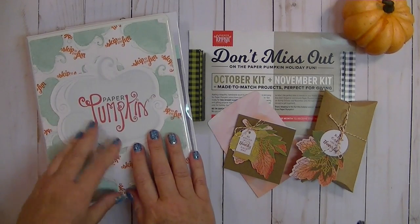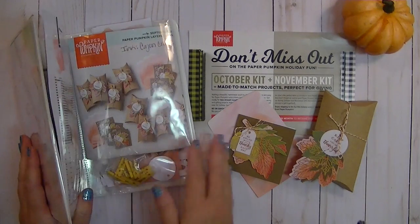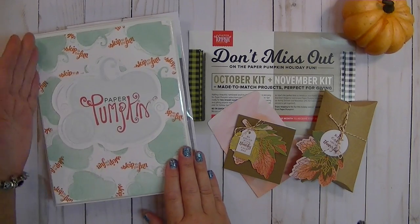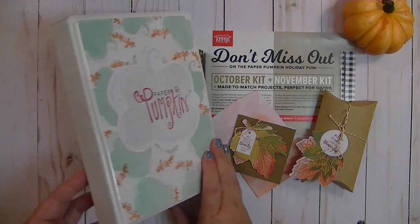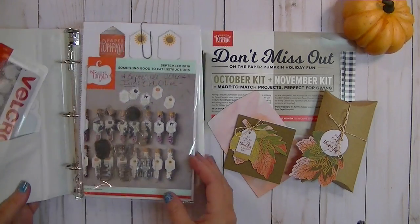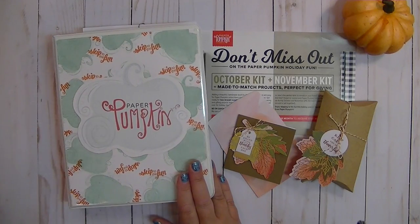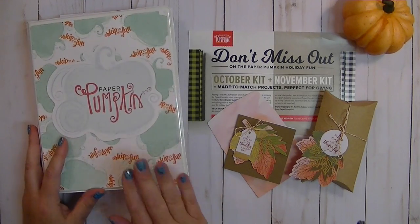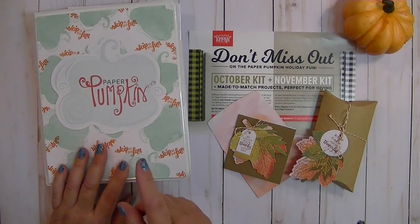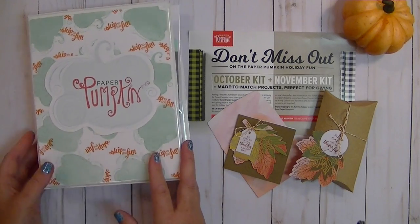I have shared in previous videos this is how I store my kits after I've used them — my stamp sets and things. I've got several of these books, I believe they're like 6 by 8. This is how I keep them in these folders and I just have them on my shelf, and it's a great way to keep everything organized.